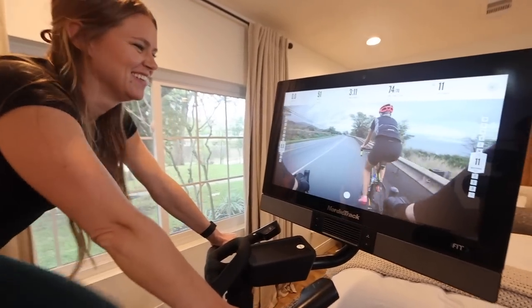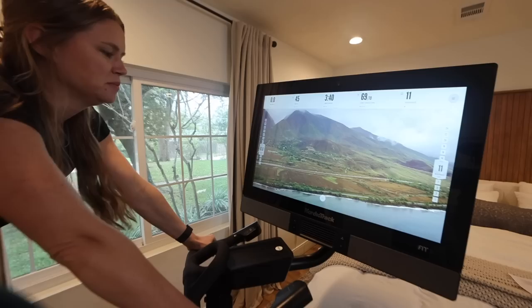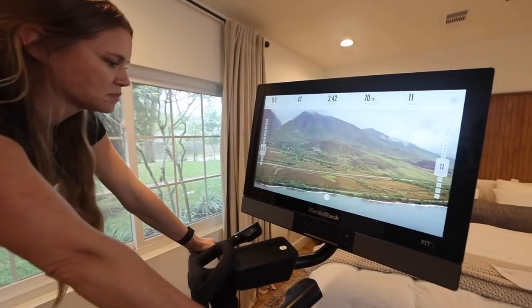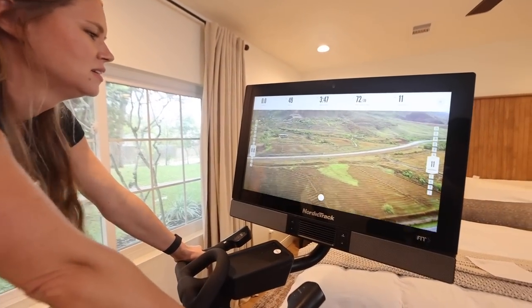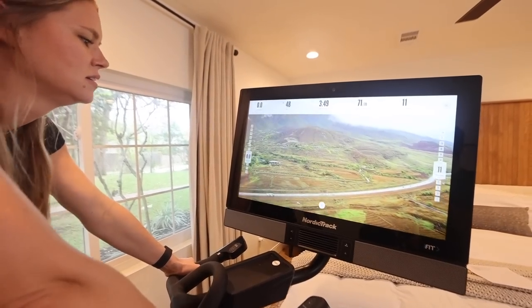The trainer shares that Hawaii is close to her heart — it's a place where she came and volunteered in college. Coming up in 20 seconds we are going to begin our very first interval — one minute on and then a three-minute recovery.